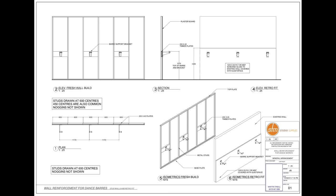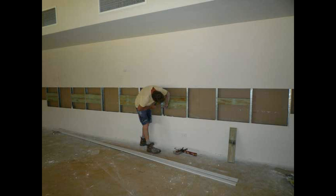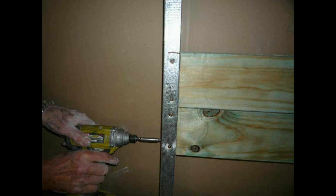A 16mm MDF panel is used to offset the mirror from the fixings behind the glass. It is imperative that the wall behind the mirror is strong enough to receive the brackets, and reinforcing may be required either prior to plasterboard or as a retrofit. Timber noggins may be fixed between the studs.